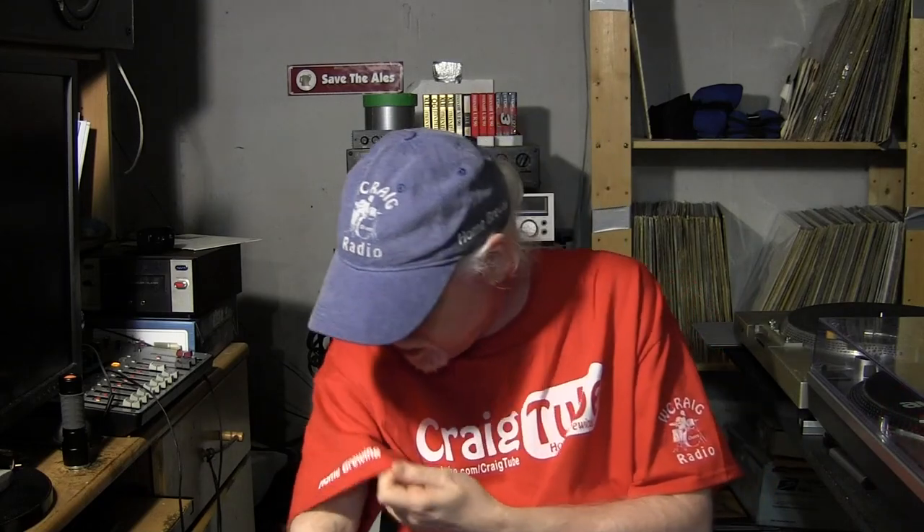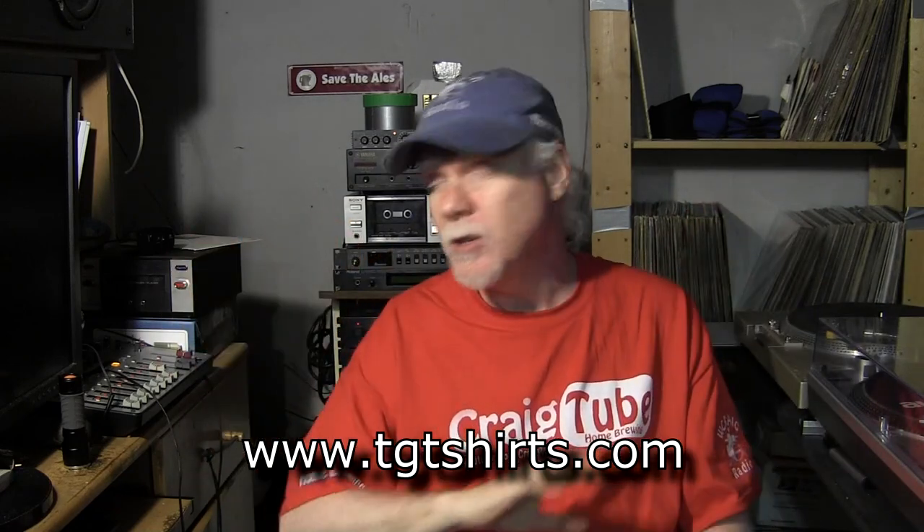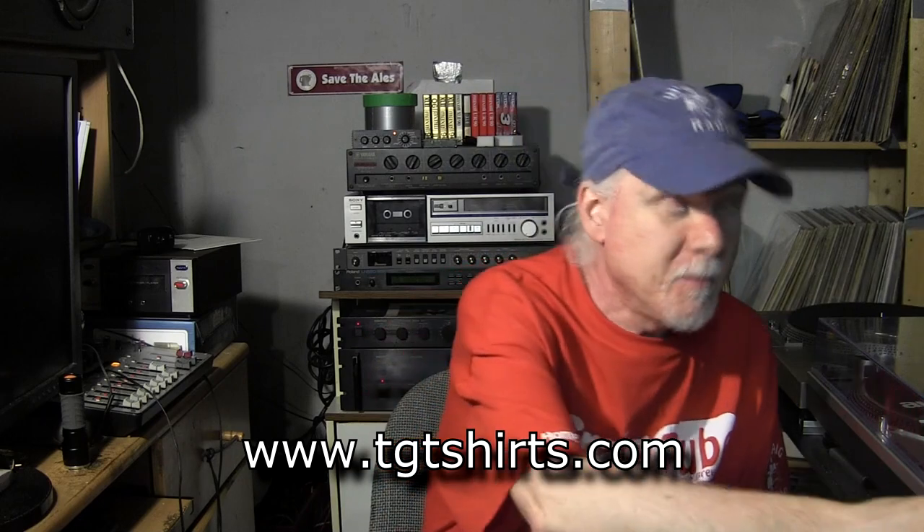I can take these glasses off now — I always hated wearing glasses, but I have to wear them especially during my broadcast. This shirt has home brewing on one sleeve and WCraig Radio on the other. We're very close to putting these up for sale — the black ones are already at tgtshirts.com if you want one. All right, cheers.